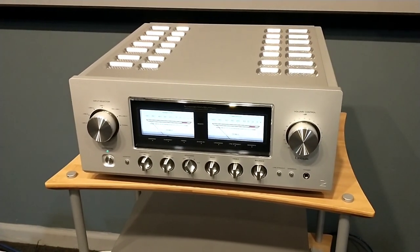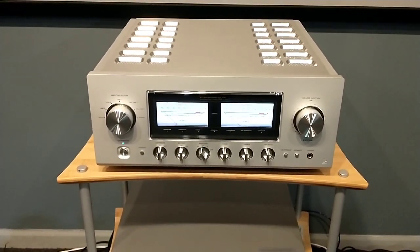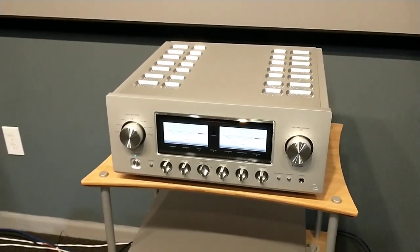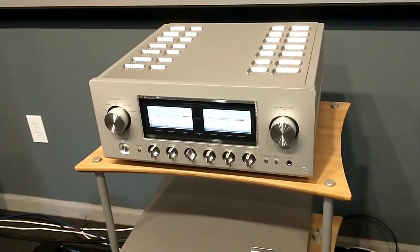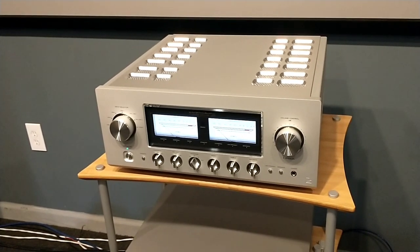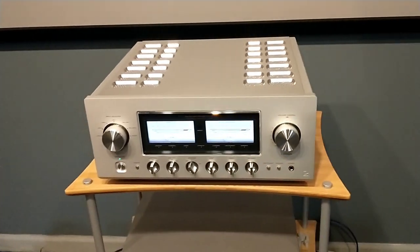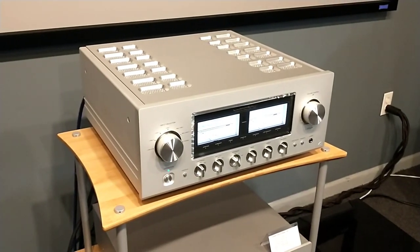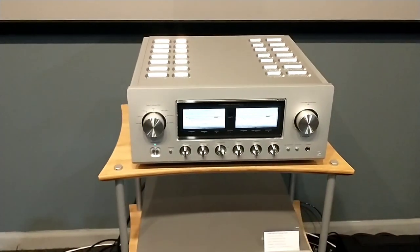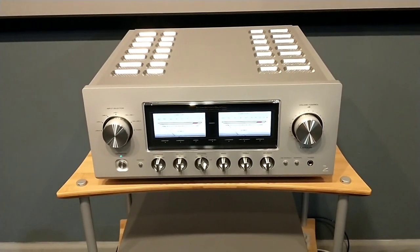If you have any questions about this amp or any Luxman products, please feel free to give us a call here at the store. Again, it's Hudson Valley Hi-Fi, located in Cornwall, New York, about an hour outside of New York City. You can email me anytime at Mike@HudsonValleyHiFi.com. Our website is HudsonValleyHiFi.com, and the store number is 845-219-1730 — you can call or text us anytime. If you haven't subscribed to this channel, please do click that button below. We'd love to keep making these videos for you. Thank you for watching, and we'll see you on the next one.